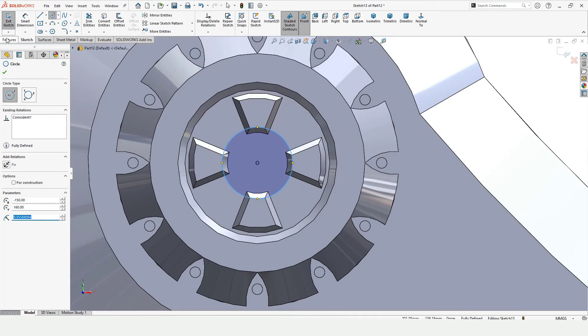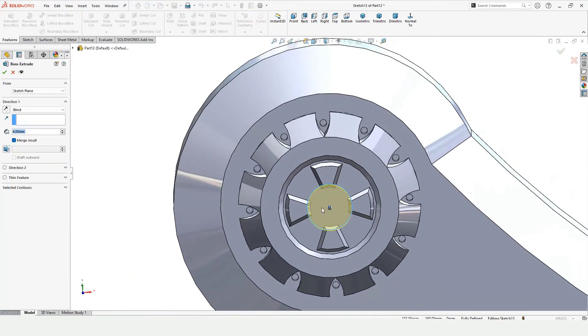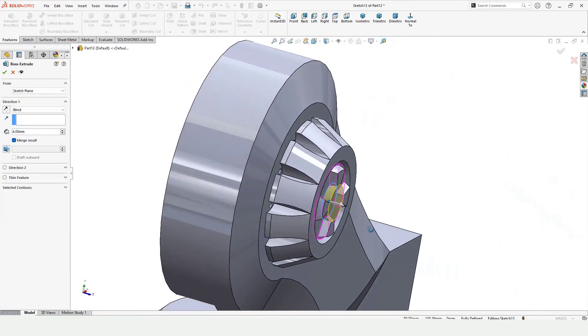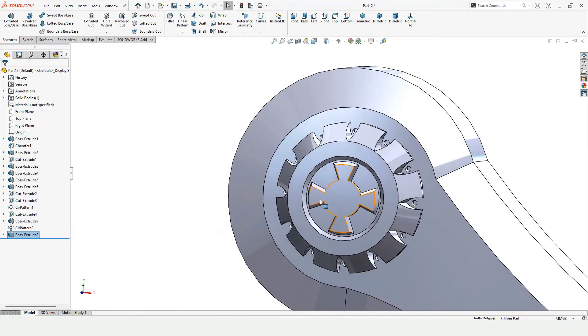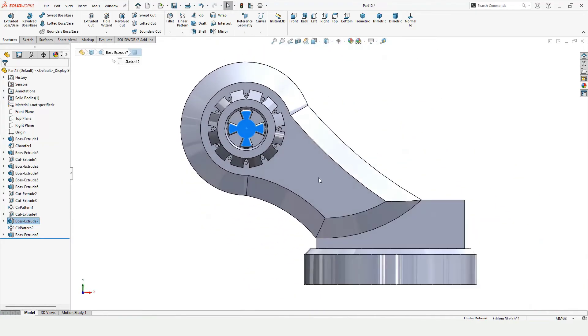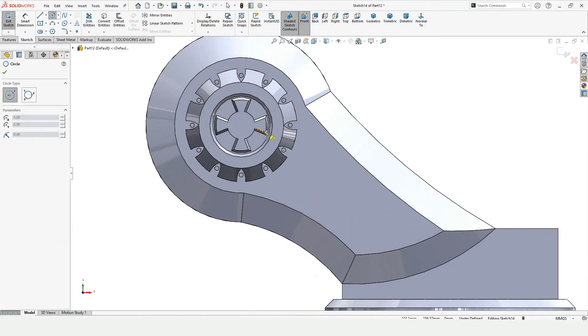Go to Features, select Extruded Boss Base. I want to extrude it up to a surface, so select Up To Surface, select this surface, and check this box — it has just been extruded. Now I want to cut a circle, so make a circle at this midpoint.